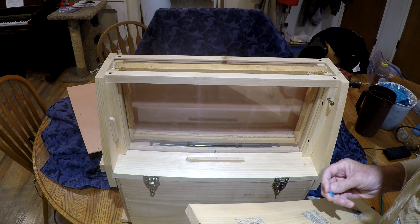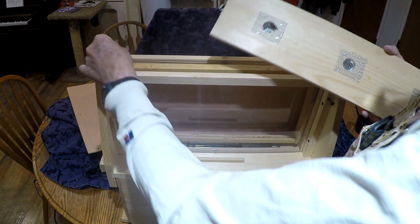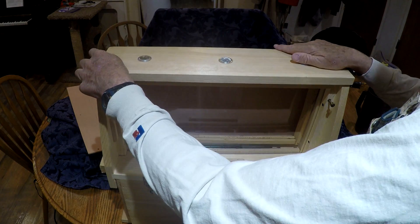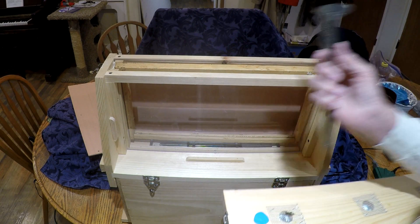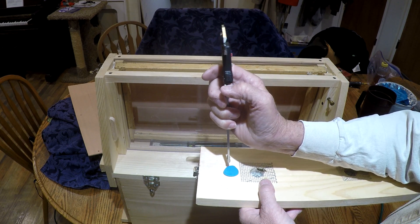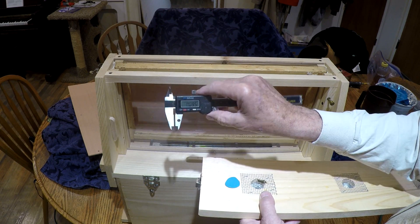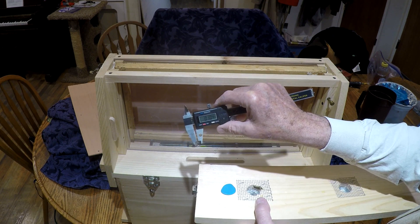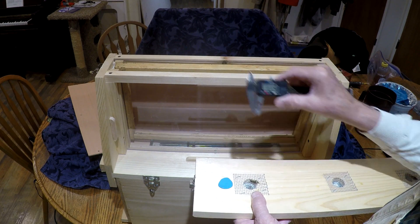I want to show what I did to verify this. I took a piece of modeling clay and put it on top of the frame, put the lid back on, pulled it off, and then measured the thickness of the modeling clay. It's less than an eighth of an inch — eighth of an inch is 0.125. It's not even the quarter inch that Brushy Mountain says it should be.